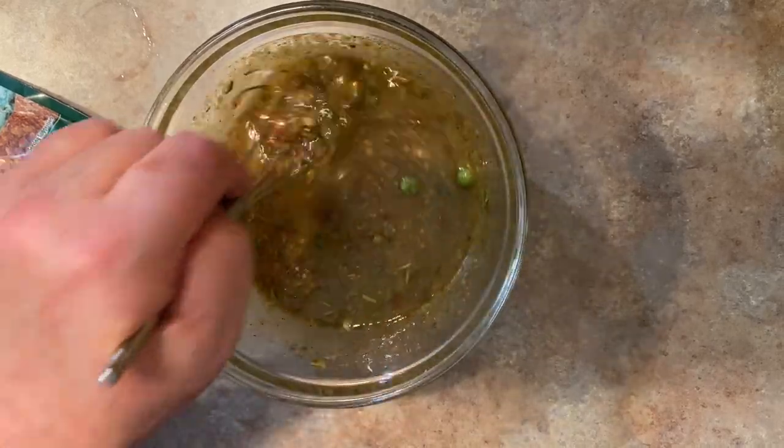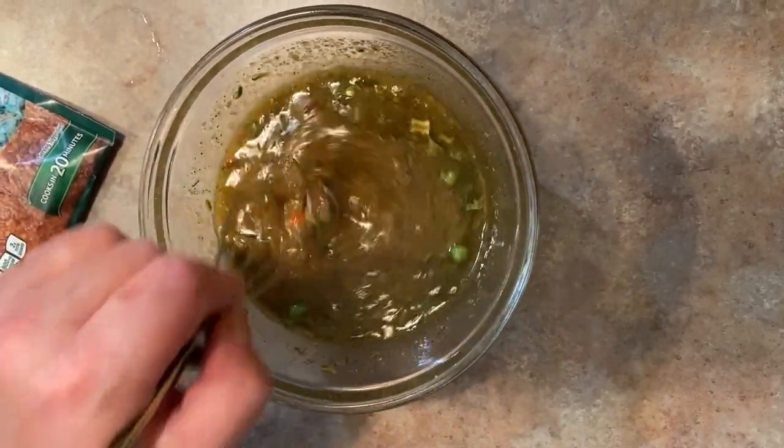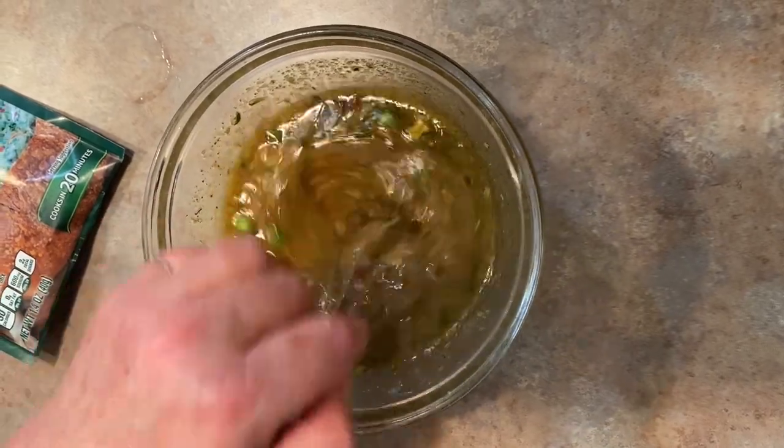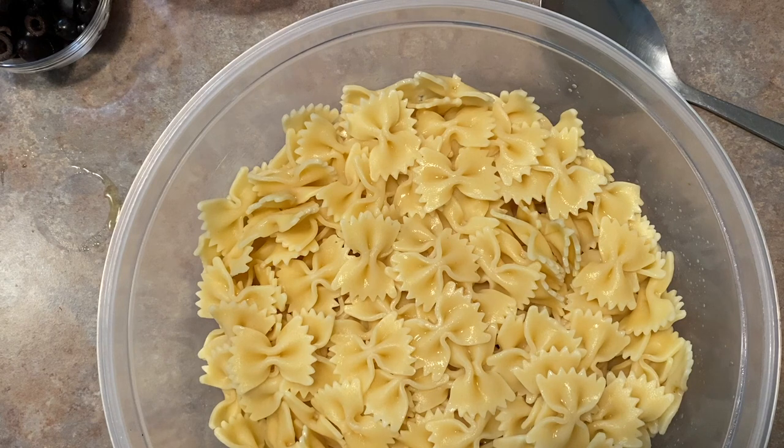Then you have this nice salad dressing. When your pasta is done and cooled off you can put this all together. We've added the pasta to the bowl — I've drained the noodles, let them cool a bit, and ran some cold water on them.